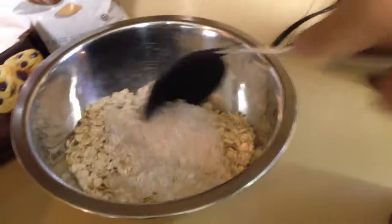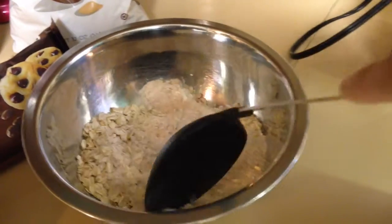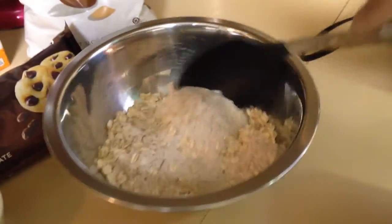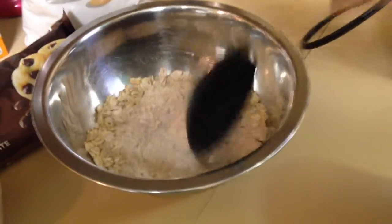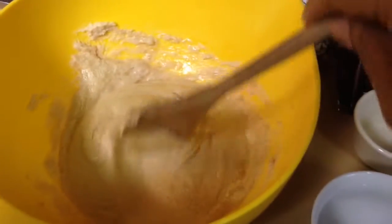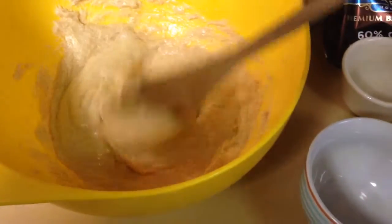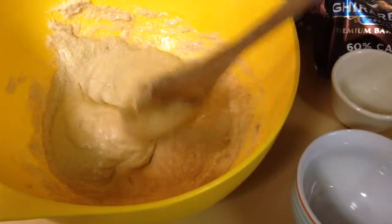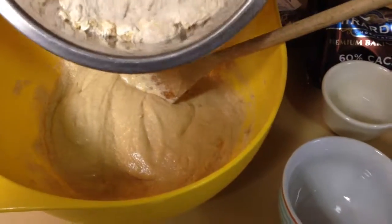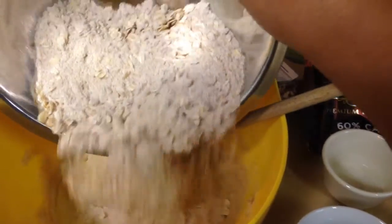Then we're going to add the dry ingredients to our wet ingredients. I'll show you how that looks because I can't stir and hold the camera at the same time. Here's the mixture of butter, brown sugar, eggs, and vanilla, and I'm going to add my dry mixture to it and mix it together.